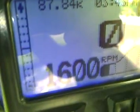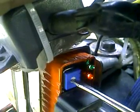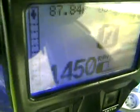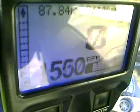Our RPM increased by 50 — it's now 1600, up from 1550. We will increase the ignition timing further. Now we will try to retard the ignition timing and check the result. Our RPM reads around 1550 and sometimes drops to 1500.